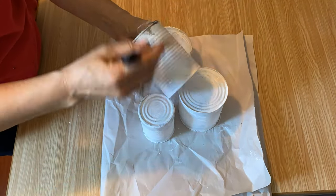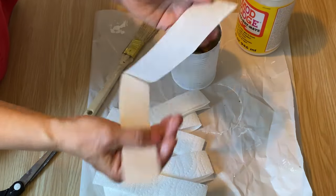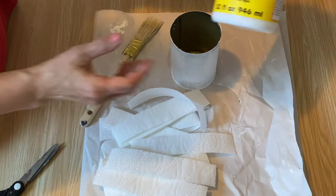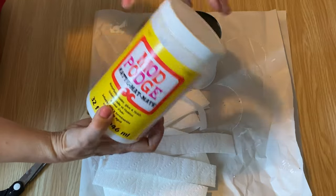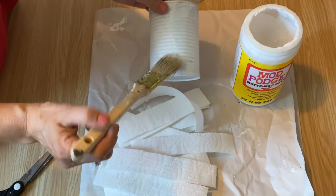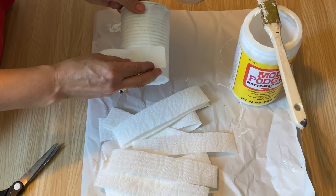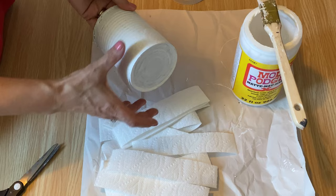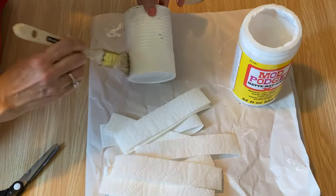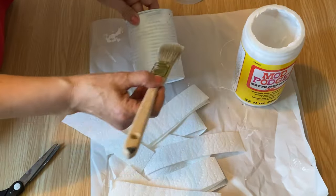For the first tin can I'm going to decoupage on some paper towel. I've just cut them in strips and I'm going to use my Mod Podge and just cover the whole tin can in these strips of paper towel. You don't have to be precise about it, just cover the whole tin can. Make sure you use quite a bit of Mod Podge when applying it so it sticks really well.